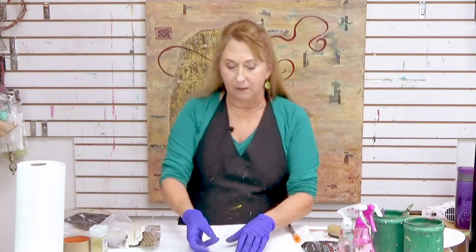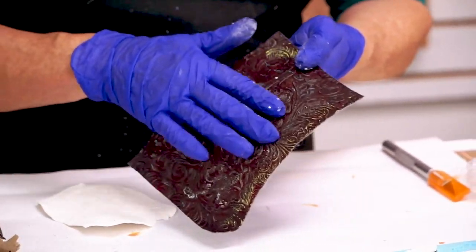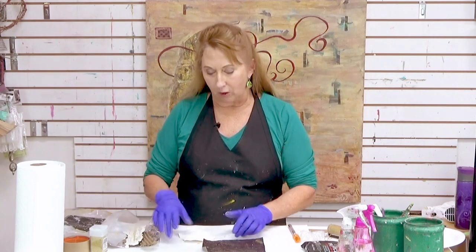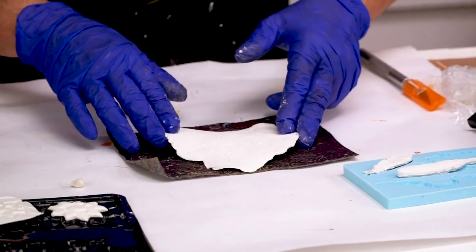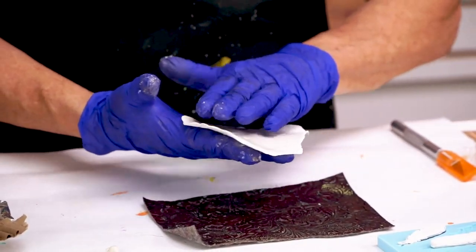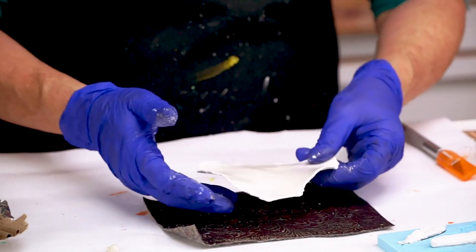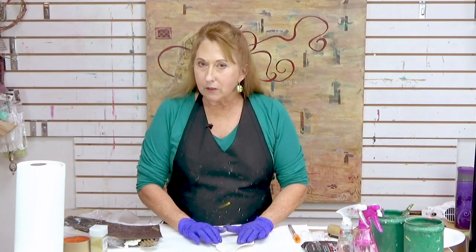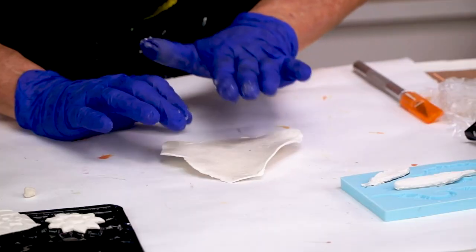Let me show you some things I've already done. This one uses fabric with an embossed texture, done the same way — it gives a more subtle pattern since it's not as deep. Notice how it's curved, not flat — that happens when it dries. What you can do is lightly mist the side that doesn't have the pattern and let it soak in for a minute. I want it to soften just enough to flatten it out, but not so wet that the clay becomes fully pliable again.